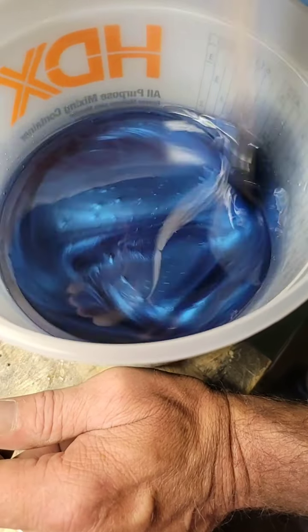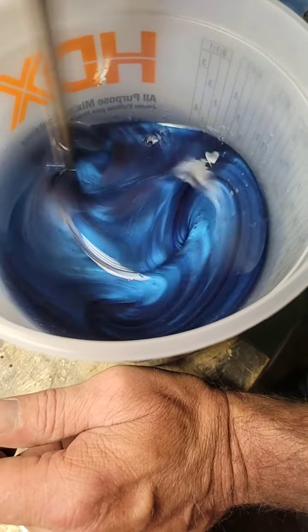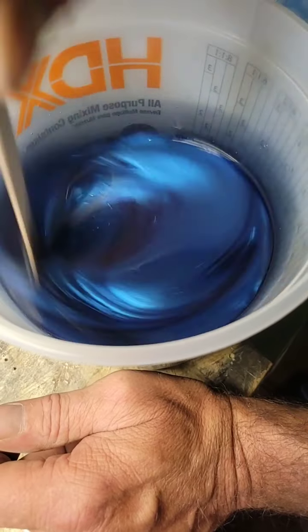A little bit of a swirl. It has a natural blue, so when that sets up on its own that's going to be pretty. I think it's going to be very, very cool.